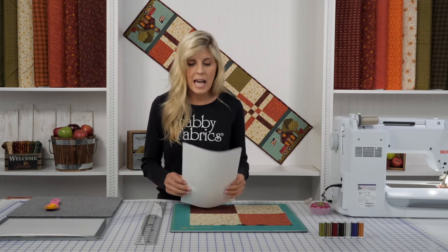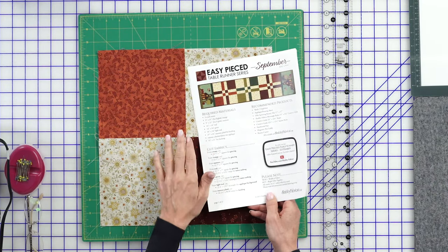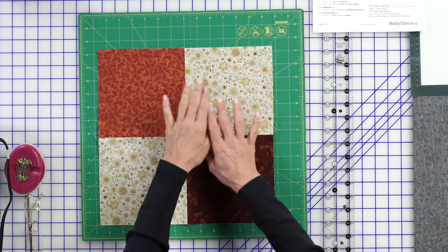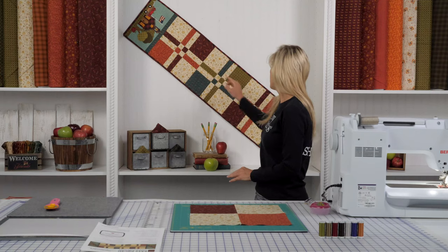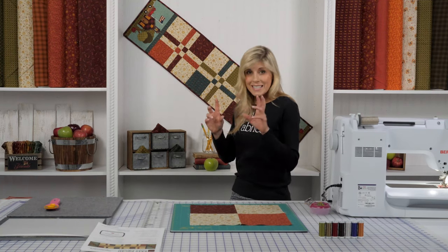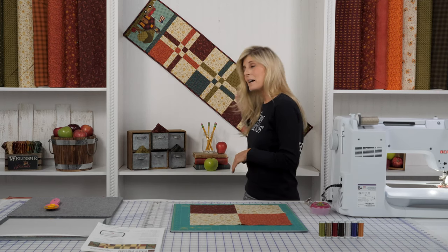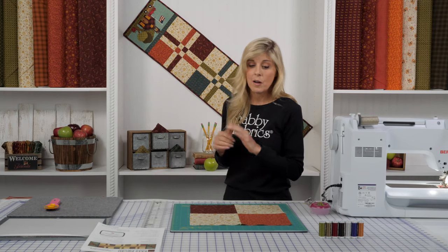Let's jump into how to make the block. The instructions are going to show you and tell you what size to cut your pieces to — they're just squares to start off with. We made two of one block in those colors, and the same block is made three times total. We just made two in this one colorway and one in another color combination.